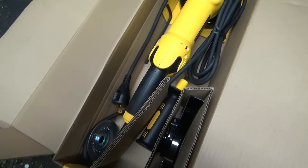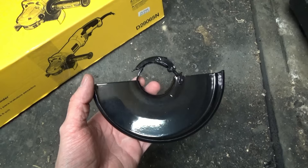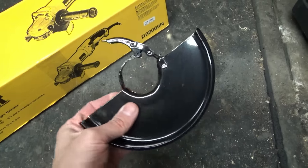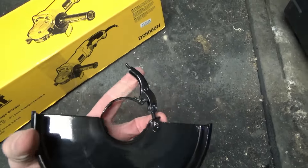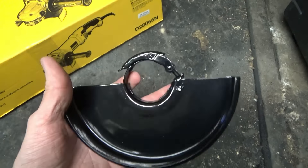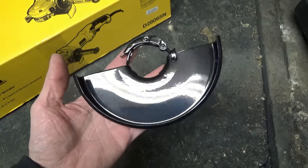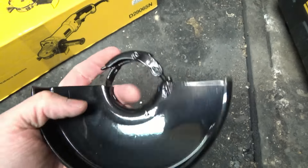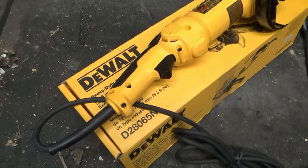I want to talk about these guards a bit more. There's a hinge on it — you flip that up and you can rotate the guard to whatever position you need, which is a pretty neat added feature. The Makitas do not come like this. This hinge system is available on both the six inch guard and the five inch guard, and it's pretty useful.